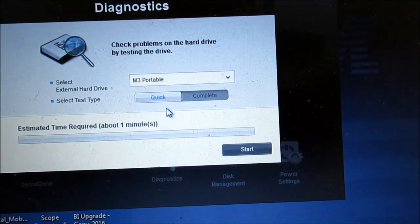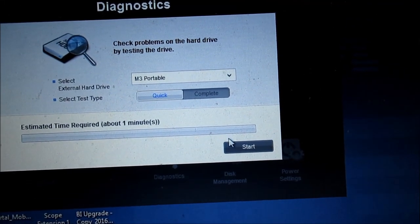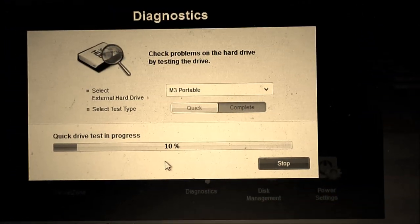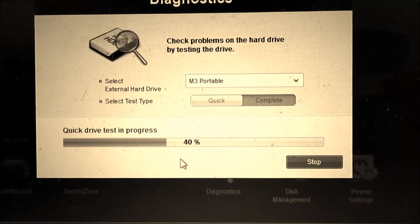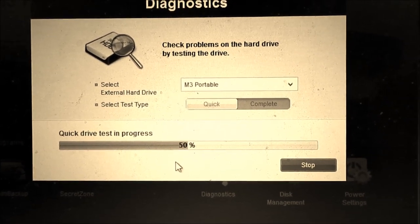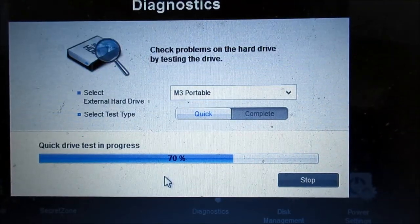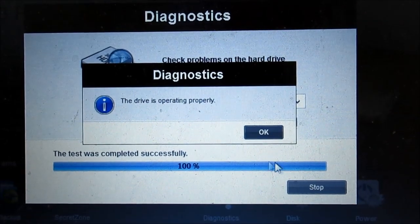Let's run diagnostics. A quick diagnostic takes about one minute. So I'm running a diagnostic — that's one of the functionalities of this program. As you can see, the drive is properly operating — it's fine.